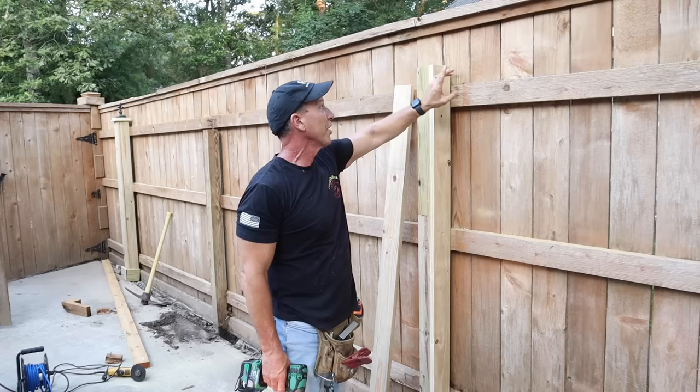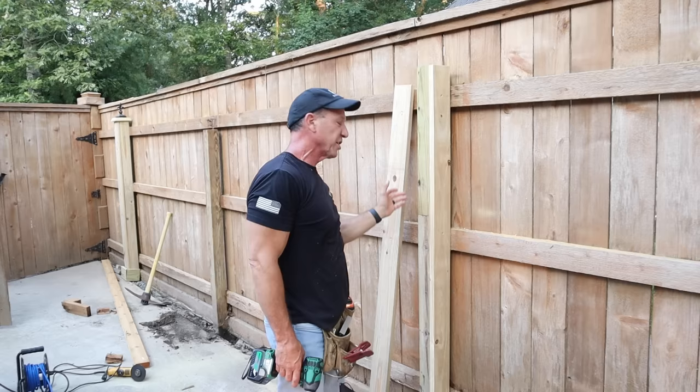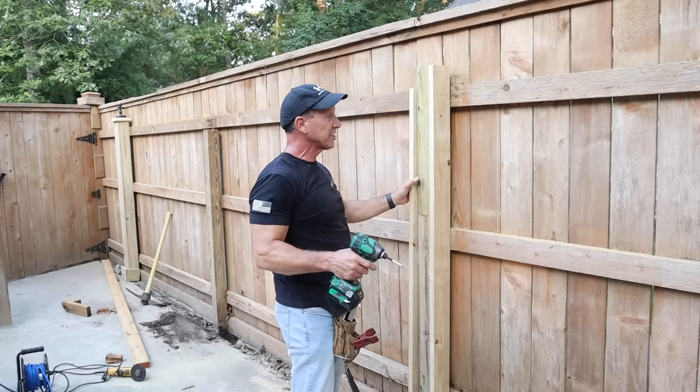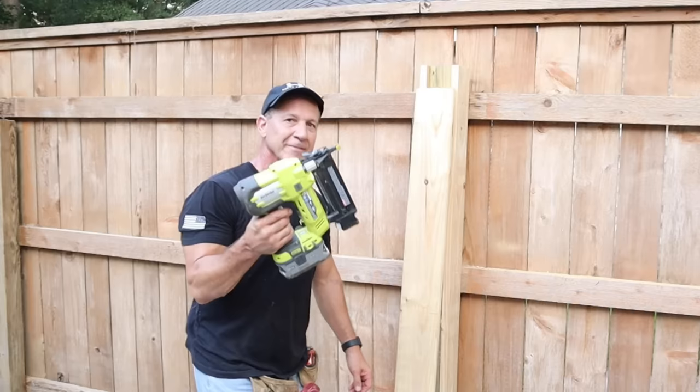I'm screwing this in. Let me tell you why — I don't want to have trouble when I go to take this apart. If I have to take it apart, all I do is unscrew these and I'll be able to get to the screws attached to my two-by. If I want to keep my post and just change the fence, I don't want to have it all nailed in and tear everything up trying to get it apart. You want it to be nice and solid but so you can just unscrew it and take it off. So I'll add some screws — a couple of screws on there — but we'll make it neat and you'll see what it comes out looking like at the end.